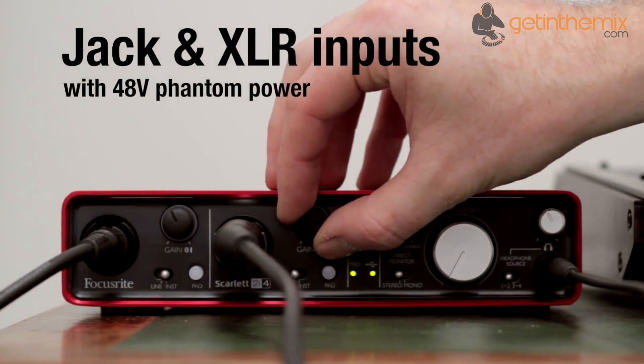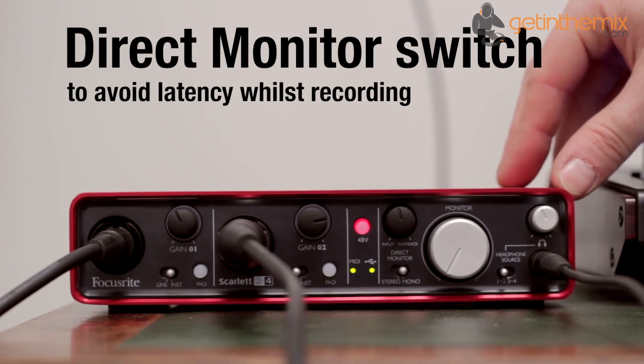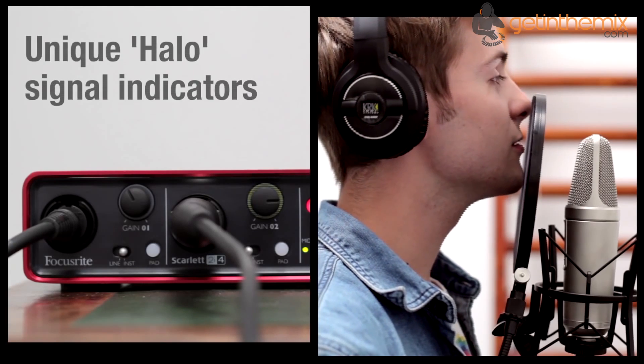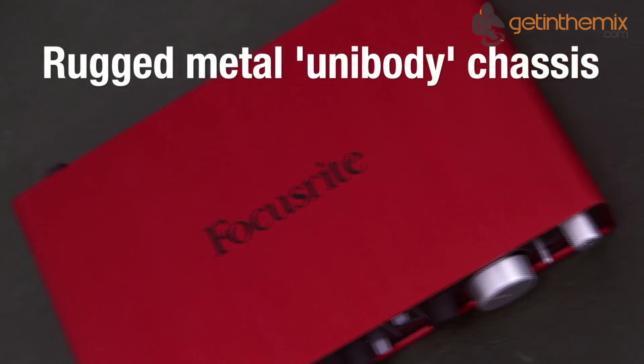In common with other interfaces in the Scarlett series, input level controls feature a novel LED signal halo around the knob that indicates signal presence in green and input overload in red, while a large diameter silver volume knob gives you full and accurate control over monitor levels at all times. So whether you're mixing your music or listening back to the track, the levels will always be in your control.